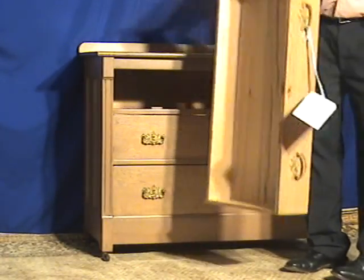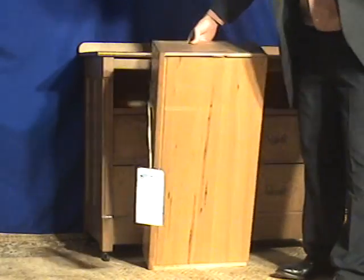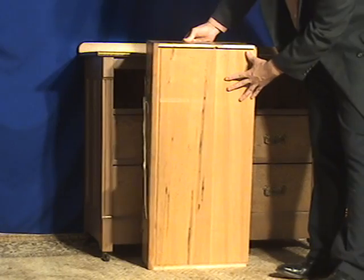Very well-made furniture — dovetail drawers, exactly what you're looking for, with original plank bottoms.